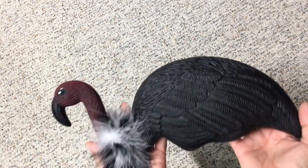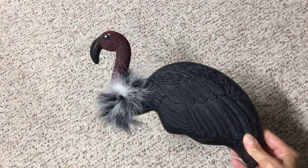Hi everybody, it's Renee from Water Scrap and I'm here today to share with you a project that I did following something I saw on Pinterest — I really loved the idea. What it is is these flamingos.